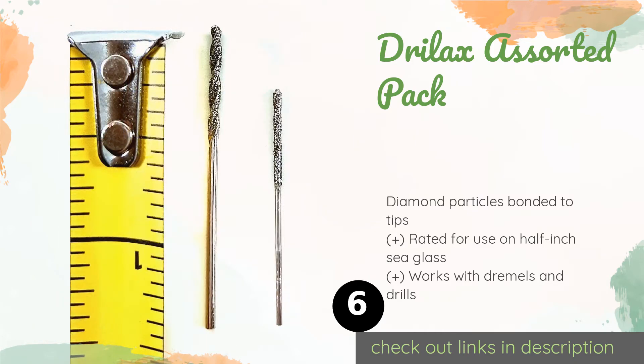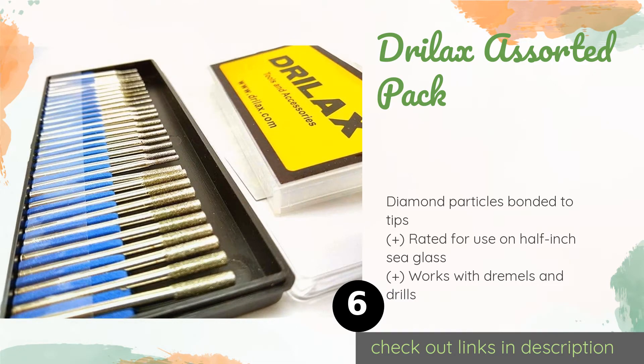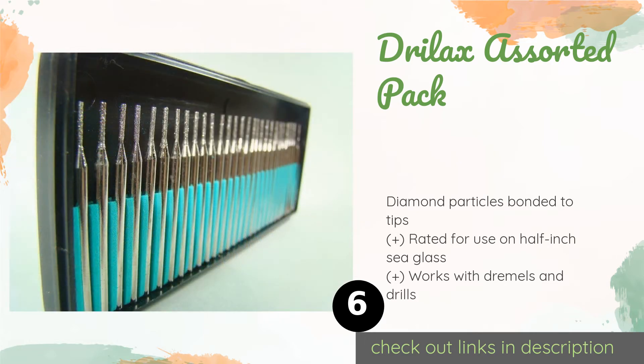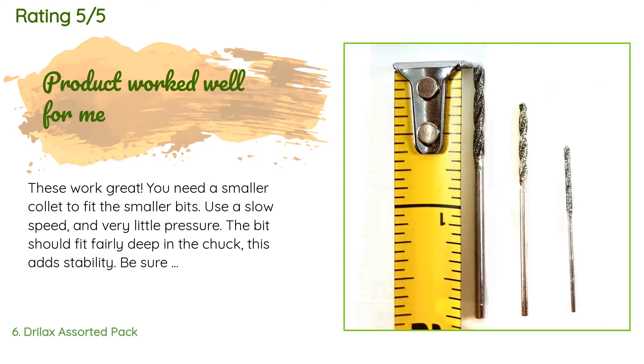Number six is the Drylax Assorted Pack. It includes four sizes between 1 and 2.5 millimeters, suitable for boring holes through marbles, sea shells, and rocks — there's no end to the amount of found jewelry you can create with this kit. This product is available on Amazon for $14 — check out the link. It has an average rating of 4.3 stars from more than 356 customer reviews.